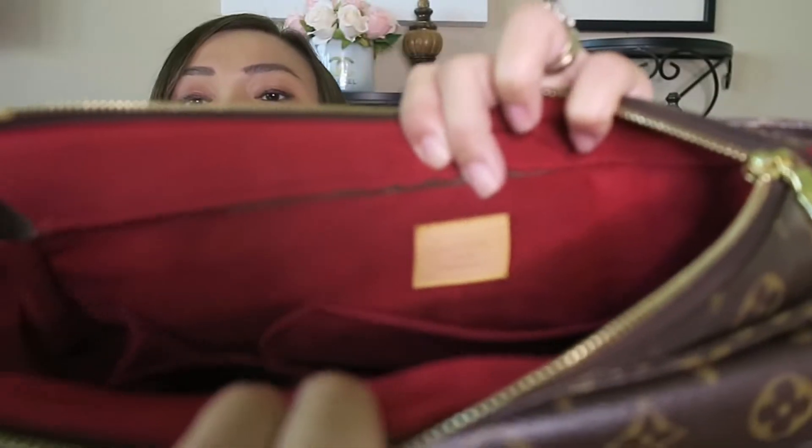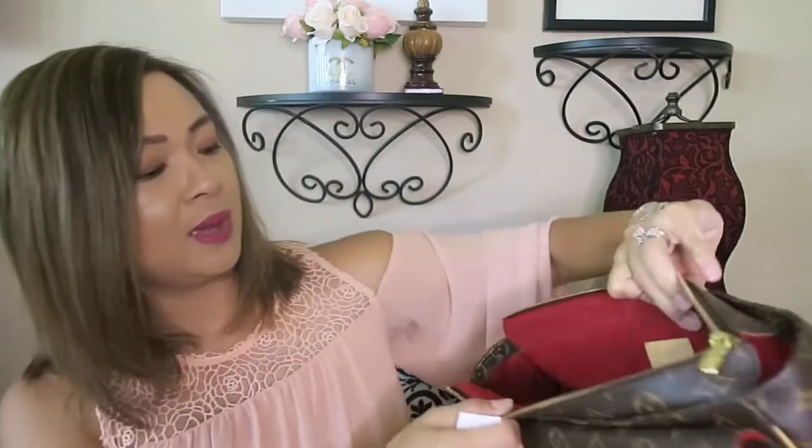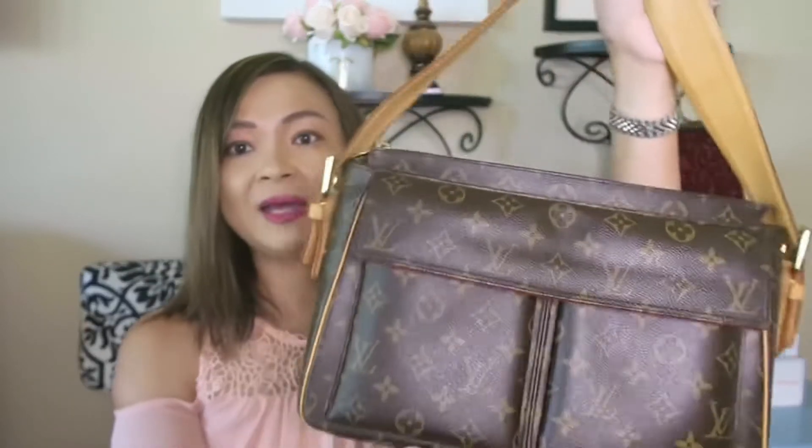And it says it is made in USA. As you all know, a lot of Louis Vuitton handbags are also made in USA. And I heard from the last time that they're building one factory here in Texas. I'm excited for that. And this is my Viva Cité.